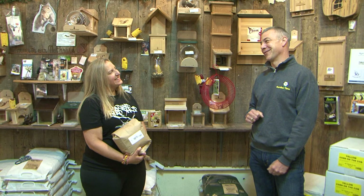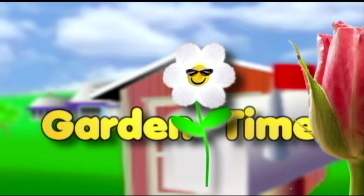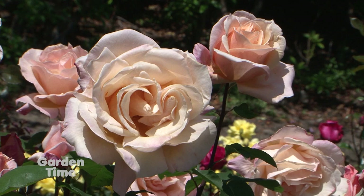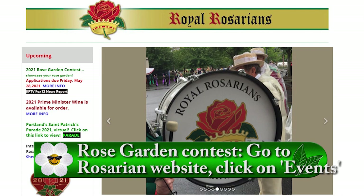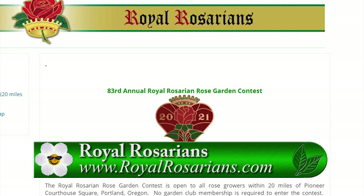It is wonderful to be surrounded by roses. If you are surrounded by roses in your garden, there's an amazing contest you could enter — the 83rd Annual Royal Rosarian Rose Garden Contest. The deadline is May 28th. You can go online to Gardentime.tv to get all the information. You don't need a lot of roses — just a minimum of 12 — and you need to live within 20 miles of Pioneer Courthouse Square.